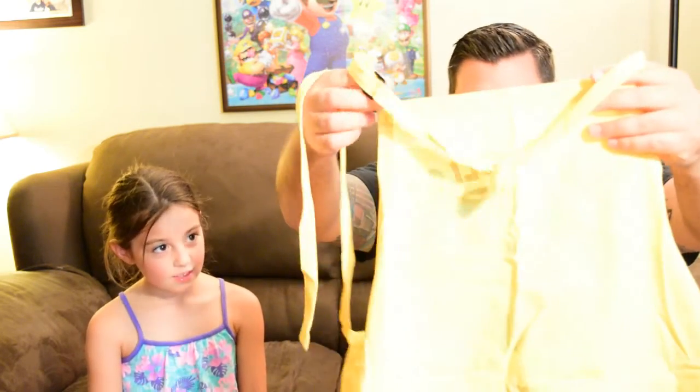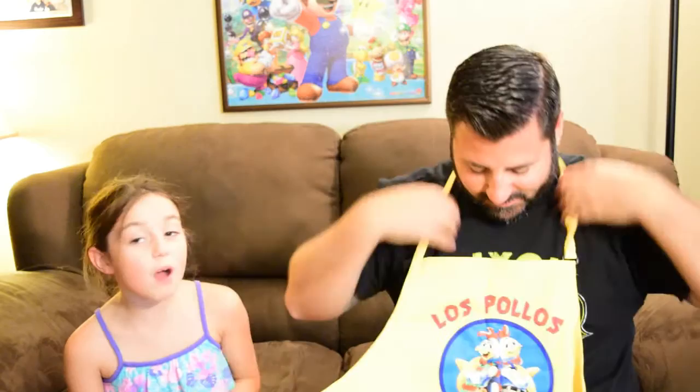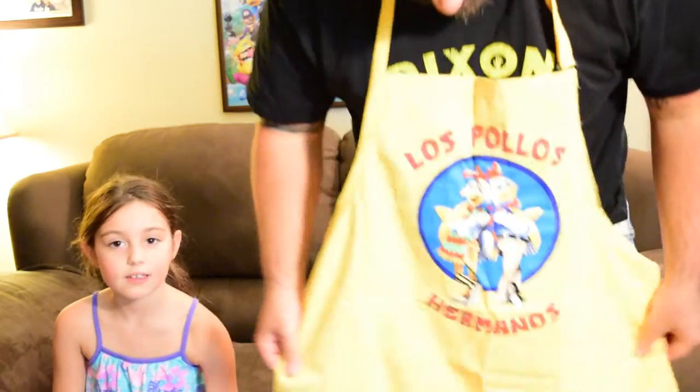What is this? Is that a t-shirt? I don't know, what is this? Oh no — or a poncho? A poncho! How about I open it and then we can see what it is. Oh wow, it's a Los Pollos Hermanos apron. That's mine. No, it's mine. That's pretty cool.